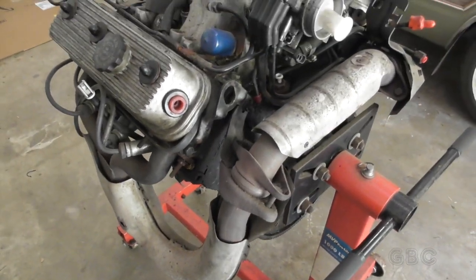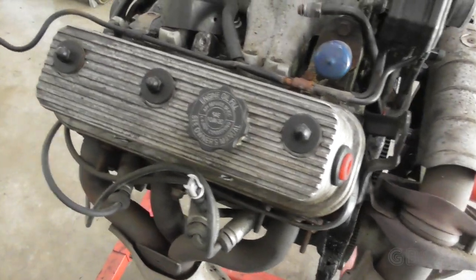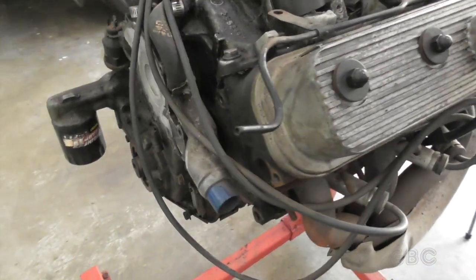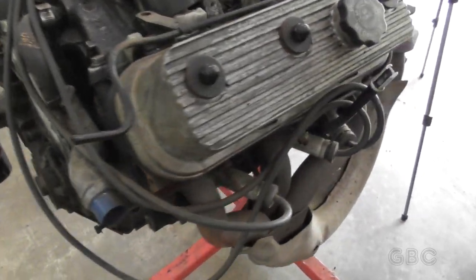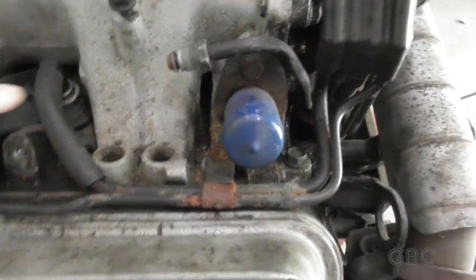This is actually the original engine out of the station wagon. I probably took this engine out about 15 years ago, maybe a little more. It was still running when I took it out, but it's getting new gaskets, seals, rings, and bearings, also a set of new lifters, push rods, and a camshaft. As you can see, the fuel rail and fuel injectors are missing — I do have those now.